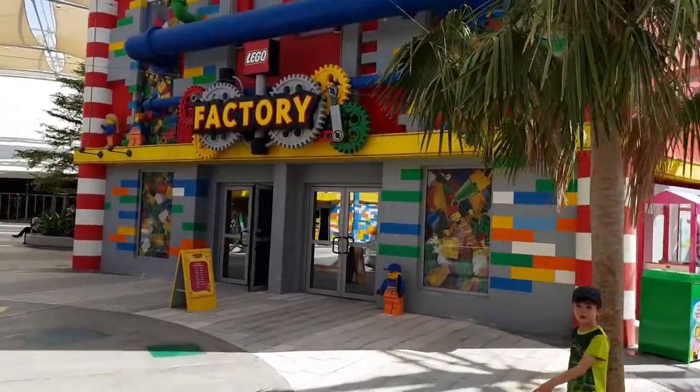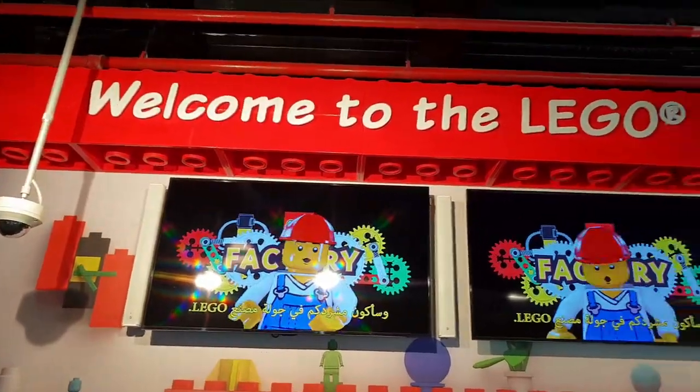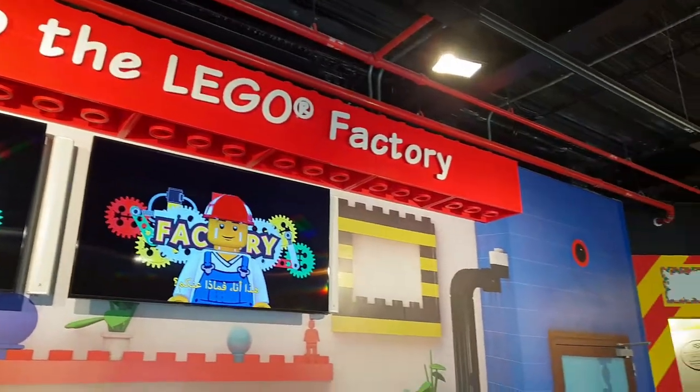G'day everyone, Matt Elder here, and today we're going to look at how Lego bricks are made. We recently went on the Lego Factory tour at Legoland Dubai.